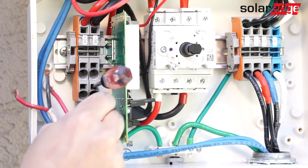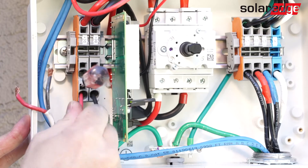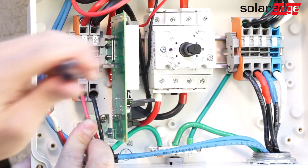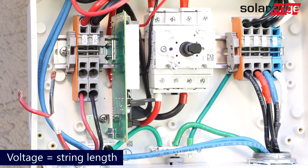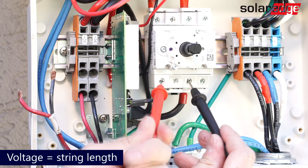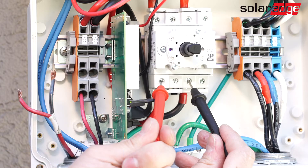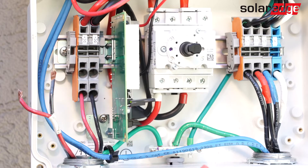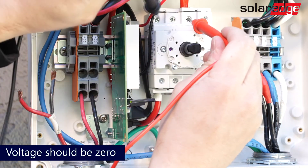However, if it does not resolve the issue, connect each string individually to test DC voltage at the bottom and top of the DC safety switch. With the switch in the off position, place the positive and negative leads of your multimeter on the DC terminations at the bottom of the switch and test the voltage. The voltage should equal the number of optimizers in the string that you are testing.